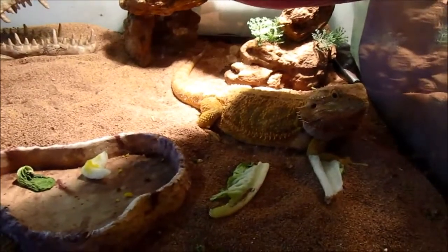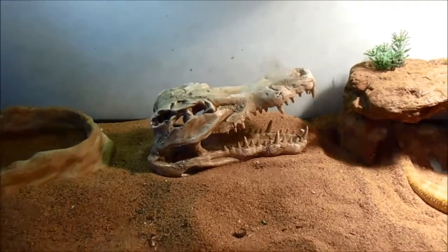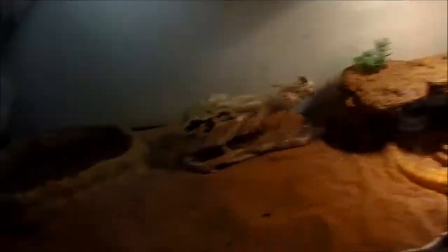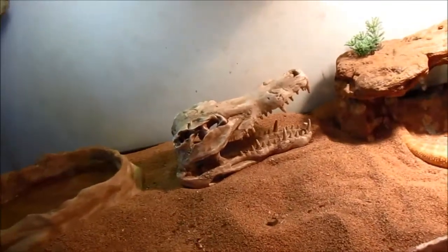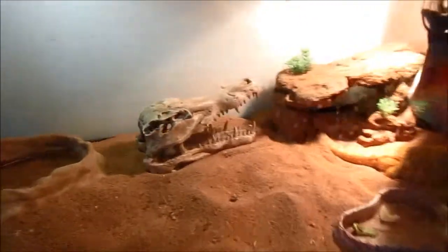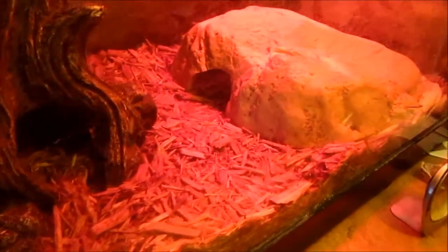So there's Sam, my bearded dragon — don't mind the mess, she just ate a huge salad. That right there is what my older brother got for her tank and I love it. Her tank honestly looked so bare before, and now it just looks so cool. I moved this stick — it used to be over there on top of that cave — and now she can get under the UVB. It's just a cool decoration she can lay on. Hi Sam!